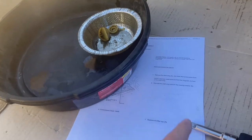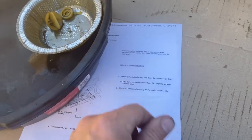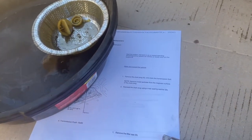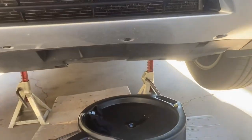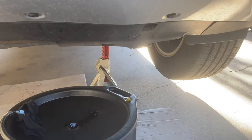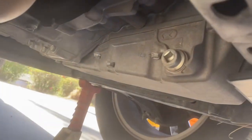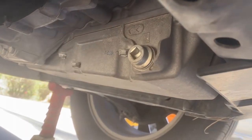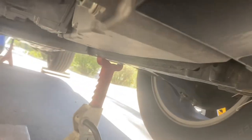First thing you've got to do is warm the vehicle up — it's been running. This one says let the radiator fan come on twice, that's normal operating temperature. Then remove the drain plug. We're looking at the center of the vehicle, driver's side, underneath here. That is our drain plug. Very easy. Barely even have to have this thing on jack, but we do anyway. And it fits a standard 3/8 inch drive.